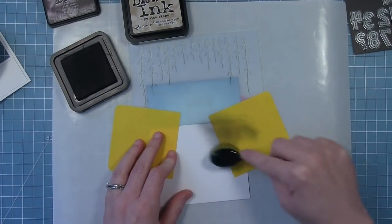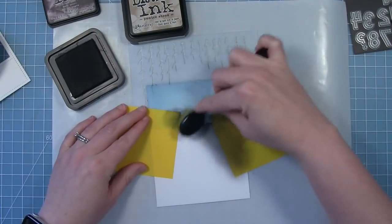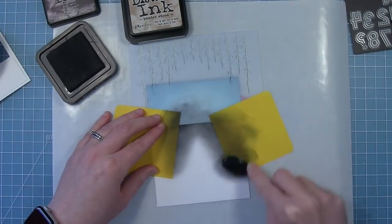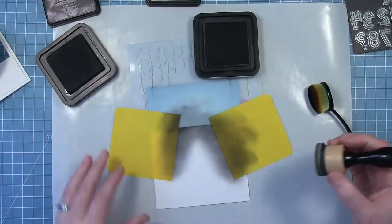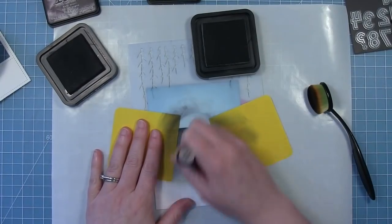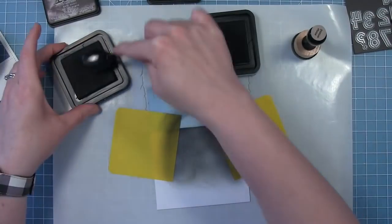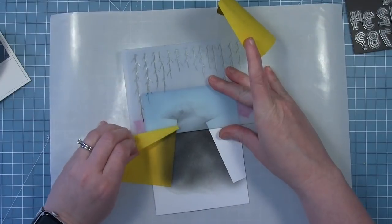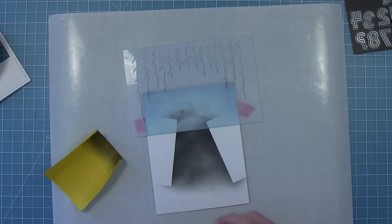So now I'm going to go in with some black soot distress ink and I'm going to do the edges of my road. And then I can go in with some pumice stone and add some lighter gray to the center part and just blend those two together. Once I have my road looking the way I want, I'm just going to remove those post-it notes and you can see that nice crisp line that I've created.